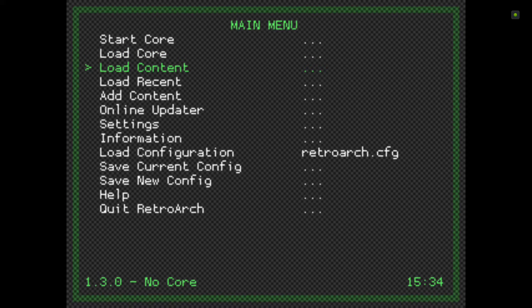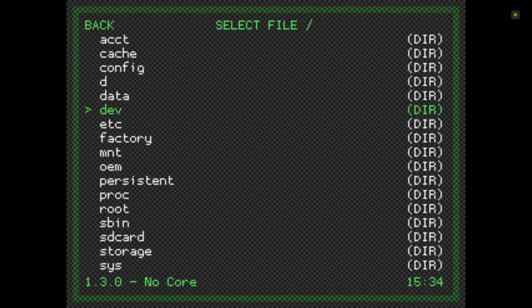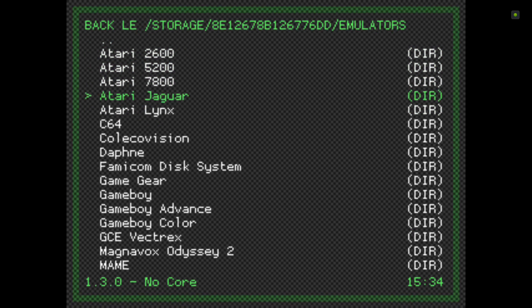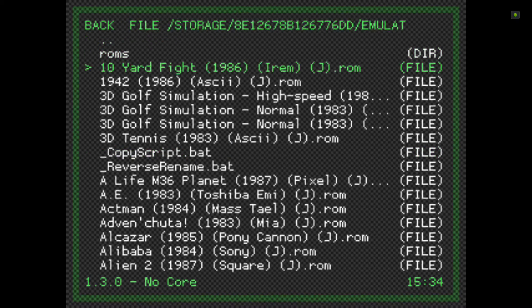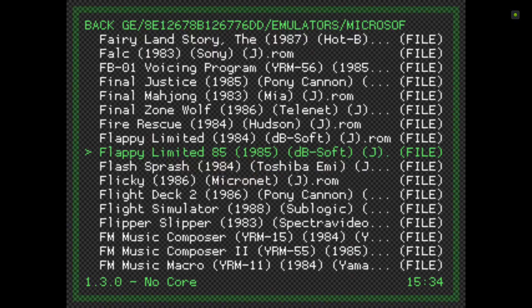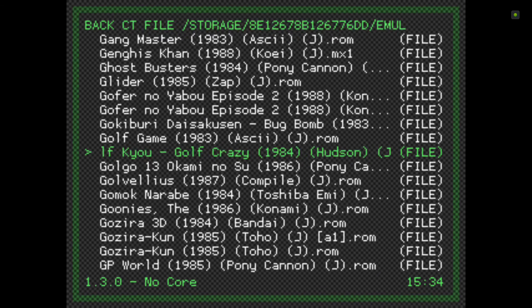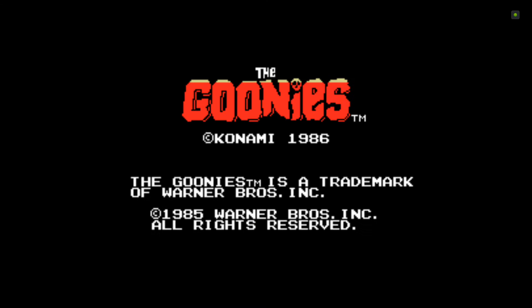Now I'm just going to test and check it works. I'll click 'Load Content', select the fMSX core, check my ROMs folder, select the MSX core, and it should start up — and there we go, that easy.